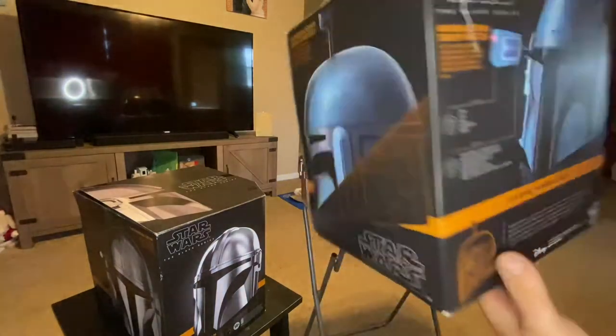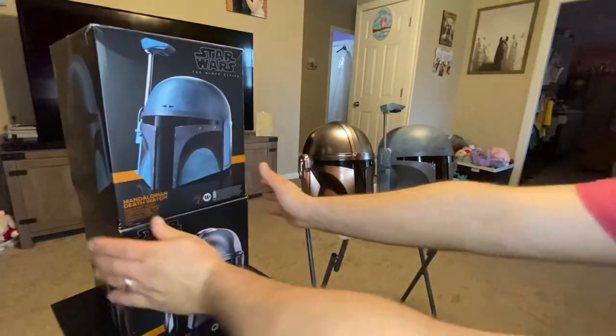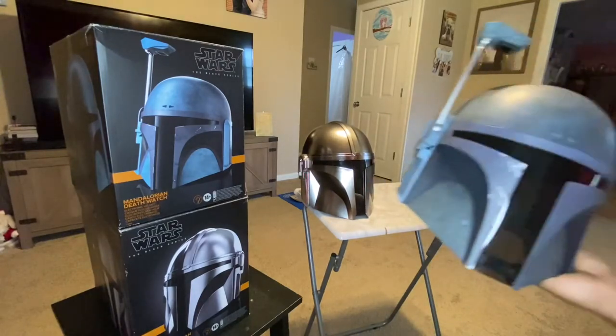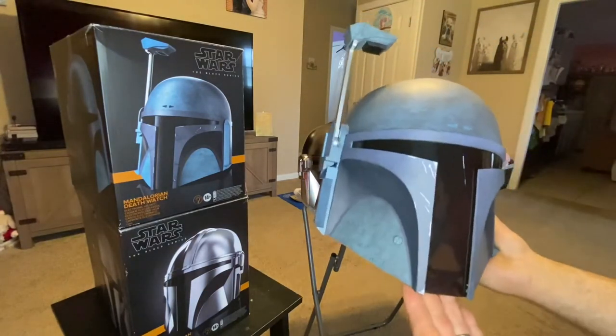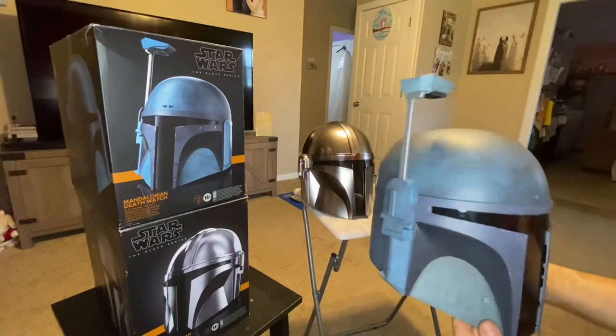That's what it looks like right there — that is the box to the Death Watch helmet. So it's this one right here. You can see it has some battle scars on it. I love stuff like that, it just makes it look better. You can see the scratches — like you got in a fight. Let's look at this angle. You can see the scratches.